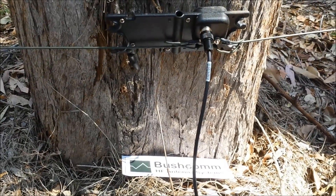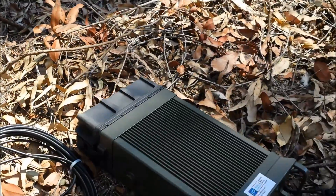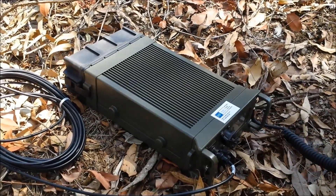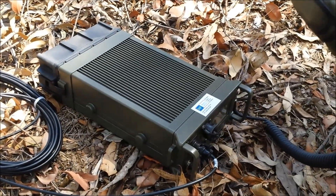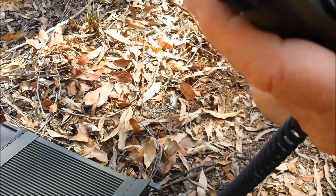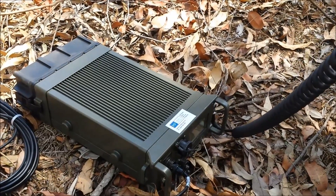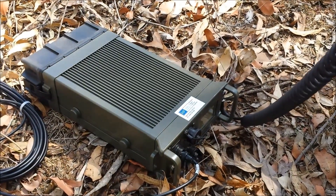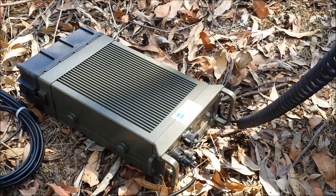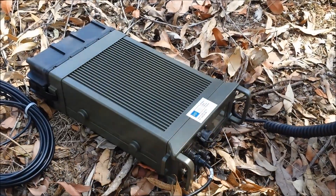We're back at the centre of the antenna now. We've got a Barrett PRC2090 military radio here — this radio puts out about 30 watts — and we're just going to do a beacon call into a base about 900 kilometres away. You should be able to hear the data, the tones, and the handshaking going on there. And there you can hear a nice strong revertive coming back from the station.